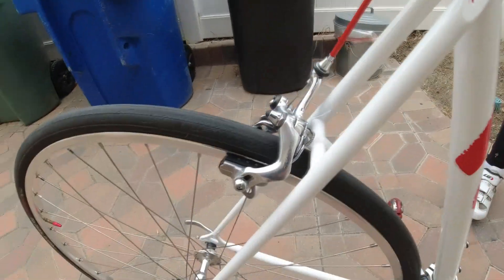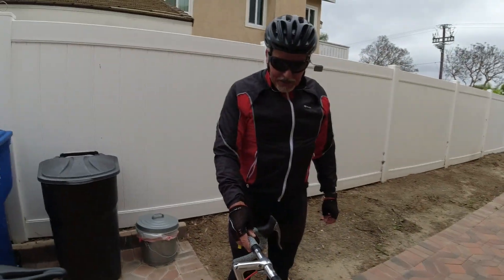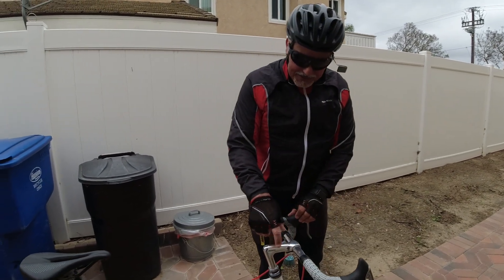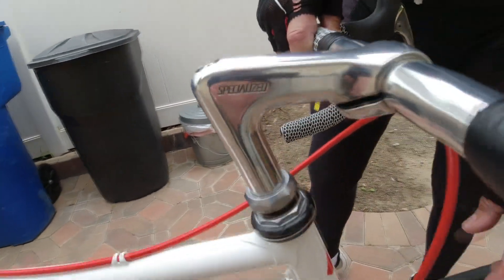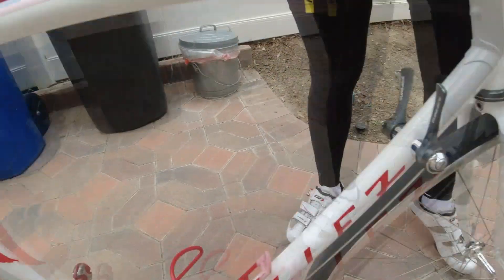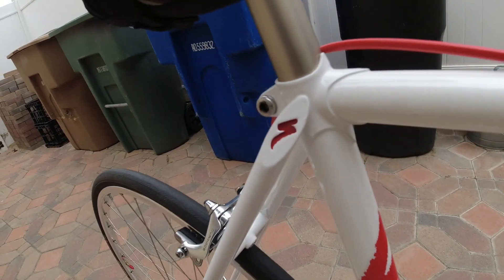My only modern touches are the saddle and a compact shallow drop handlebar for comfort. It even has the original Specialized components. I detailed all the little paint work — yeah, that's really cool.